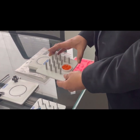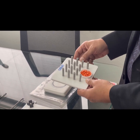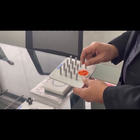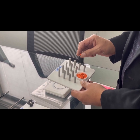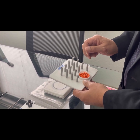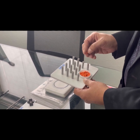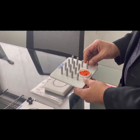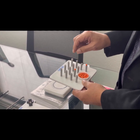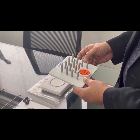The bead placement task requires the user to pick up small beads using laparoscopic instruments such as a grasper. This exercise helps with dexterity improvement. The right two lanes are filled using the right hand and the left two lanes using the left hand, helping develop training for the left hand as well.